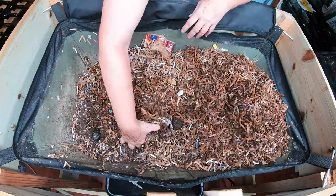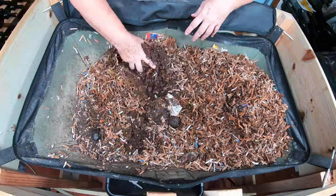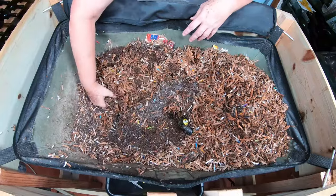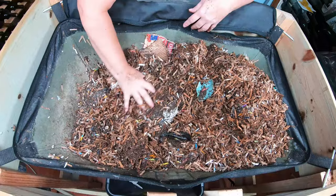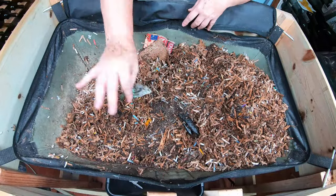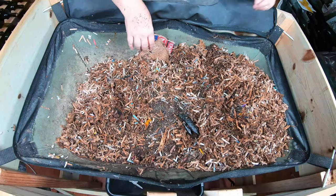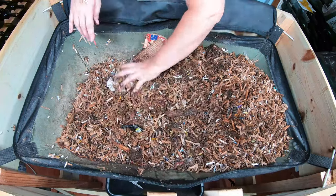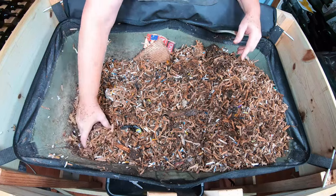Moving over, I'm not seeing any food, but it doesn't look like the moisture is as good as I would like it to be, so I'm absolutely going to be adding moisture today. There's no food left over, so I'm going to go ahead with my huge feeding that I've planned.